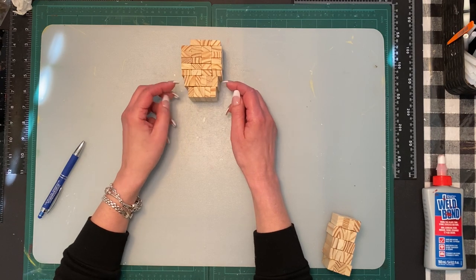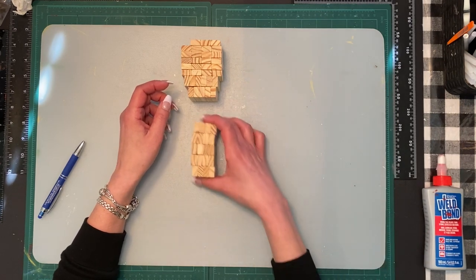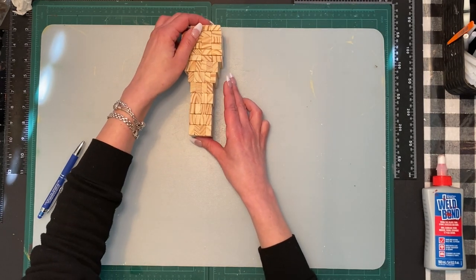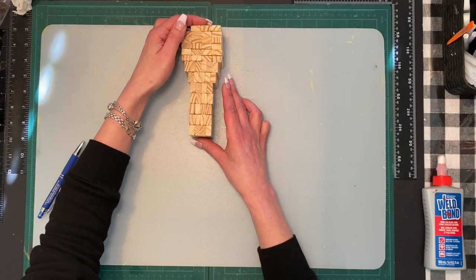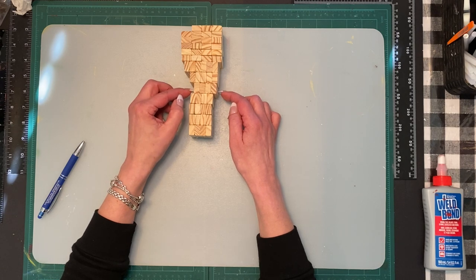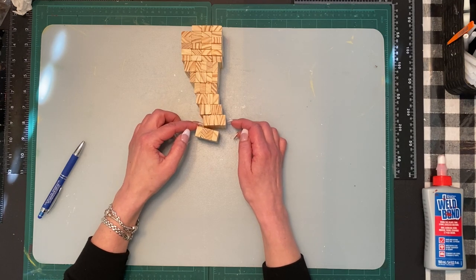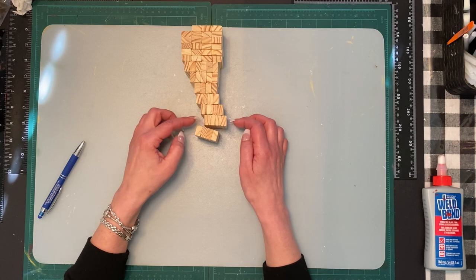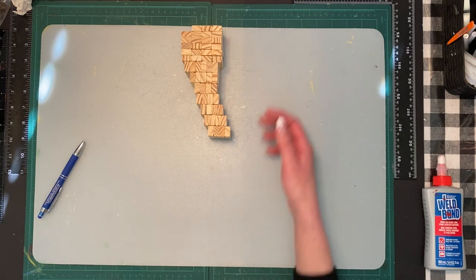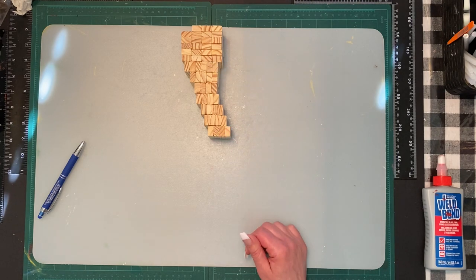Then we are going to do another row of five, which is a little bit smaller. Once I get the neck on, I'll show you what I'm going to do with them. Then we're going to do five rows of four — same idea, still vertical. It's not going to be straight; I'm going to flip it to create an angle depending on how much angle you want on the flamingo. The head part was 23 blocks; the neck section is 31 blocks.